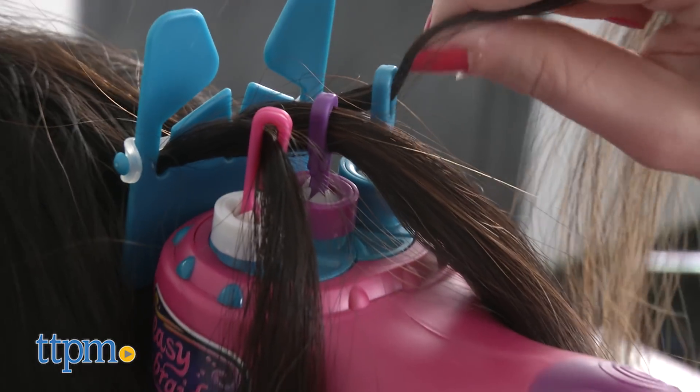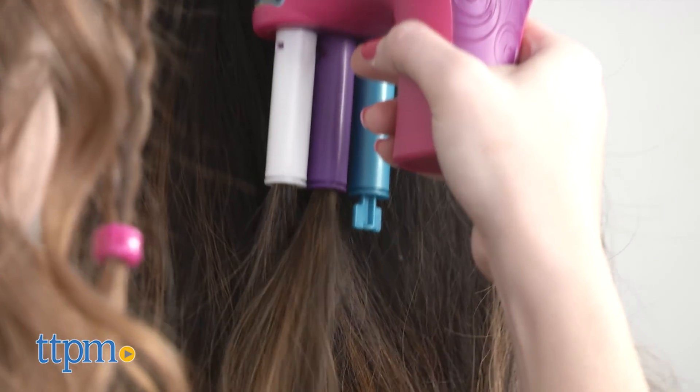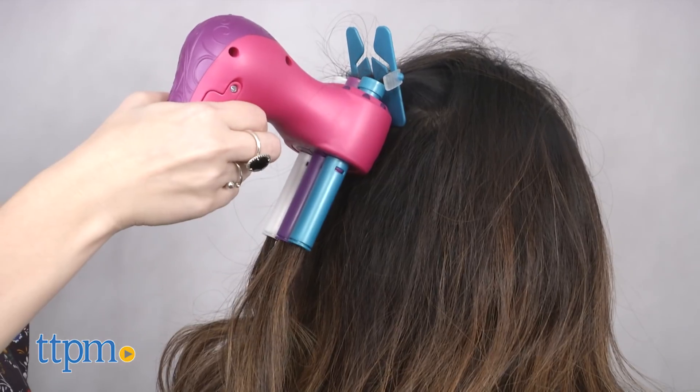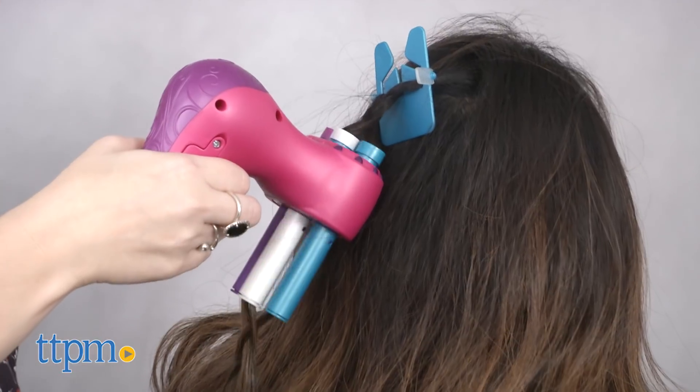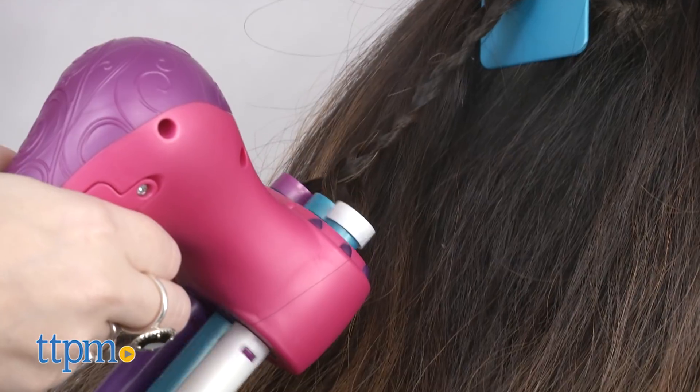Then use the strand pullers to pull the hair through the three slots on the EasyBraids. Then it's time to braid. Simply hold down the trigger on the EasyBraids as you pull down on your hair. Catch it when it reaches the end and secure it off with one of the included clips or bands.